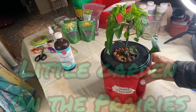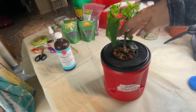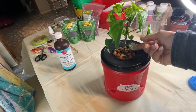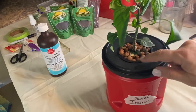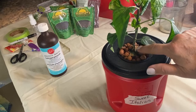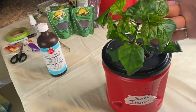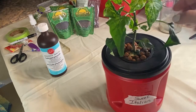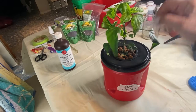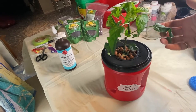Hi there and welcome to Little Garden on the Prairies. In this video I'm going to be performing some emergency procedures on this pepper plant that is not looking too healthy. I am seeing signs of some rot here along the edge of the stem, the leaves are starting to turn a bad color, and the roots are looking a little weak. So I'm going to try a few different procedures to remedy this problem using hydrogen peroxide. Stay tuned and I'll show you what I'm going to do.